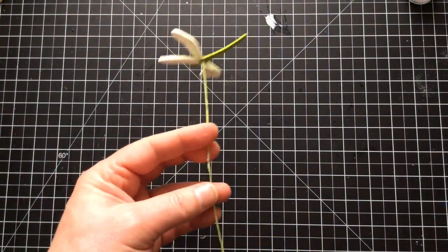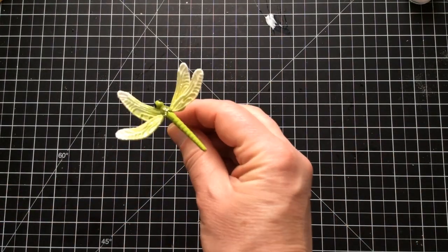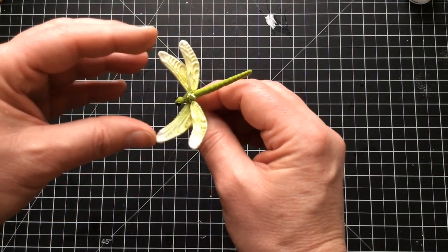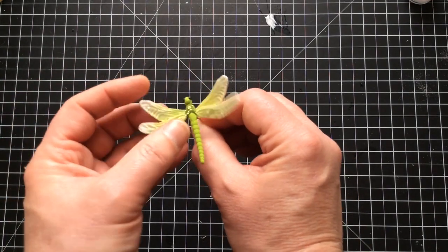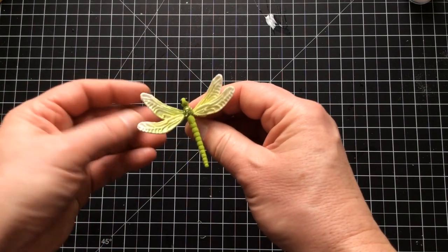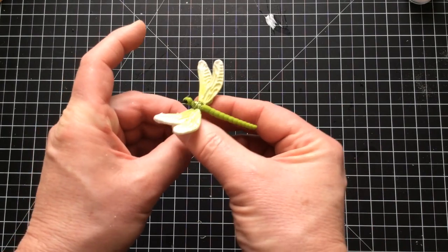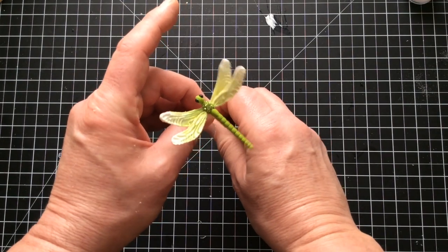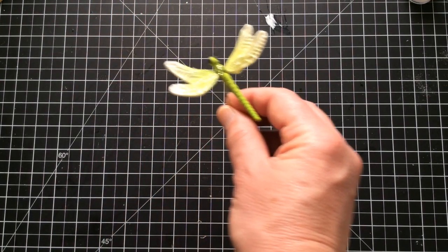I think that's a bit long for me, so I'm just going to snip that bit off. When it comes to the top, I'm going to look at my dragonfly and make the big wings slightly forward and the little wings slightly back. Because this is air-drying clay and fully dried, you can manipulate things. If I was to stick that into an arrangement, that would look absolutely lovely. Let's put this in with the others and show you what they look like in different variations.